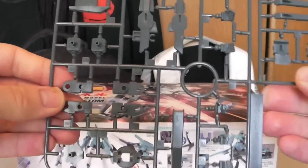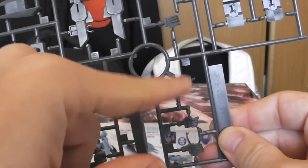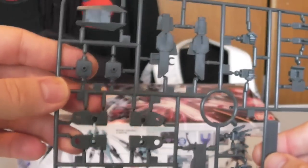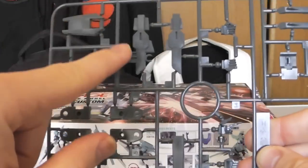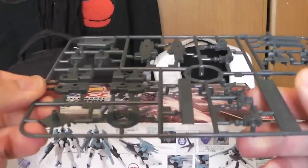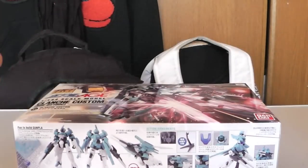Here's Runner D — this is going to be with the hands. You get a wide variety of hands, including open hands. This looks like part of the gun if I'm not mistaken. More inner frame parts and all that stuff. And of course you're going to get your polycaps — nothing too big or fancy, just your normal array of polycaps.